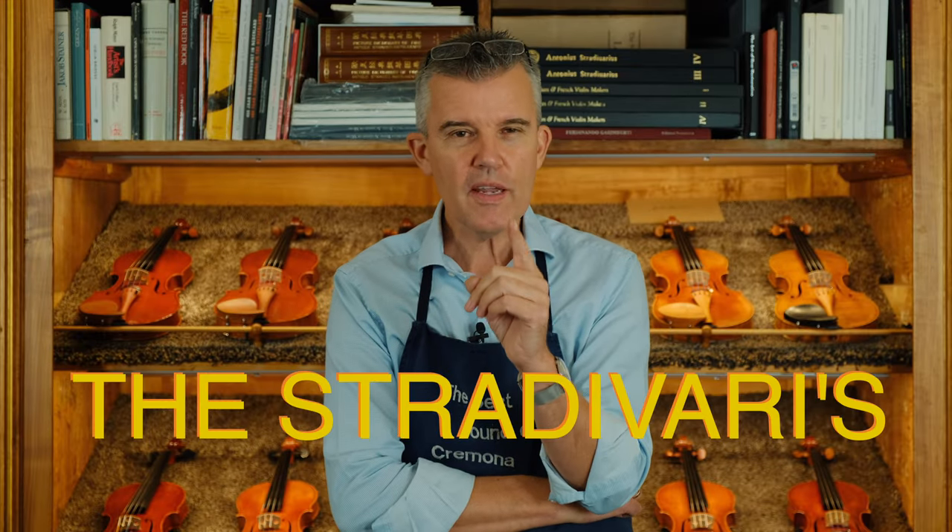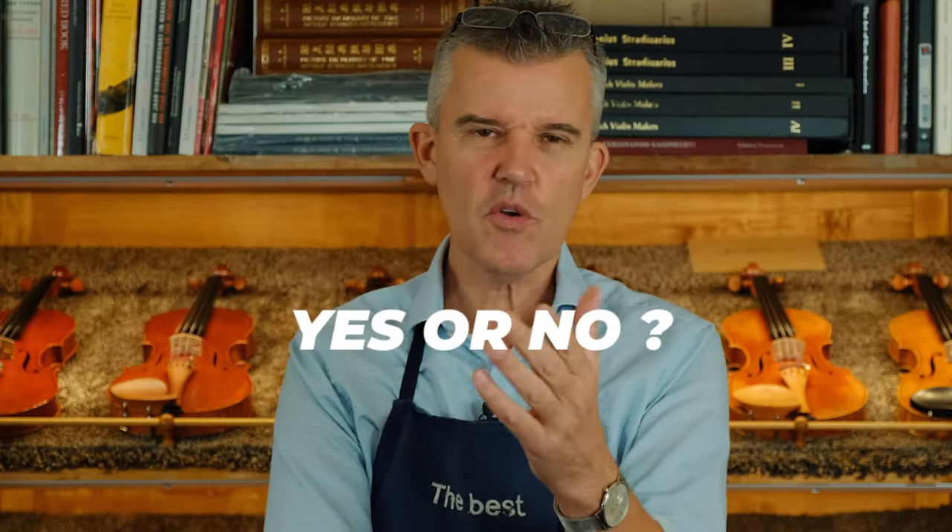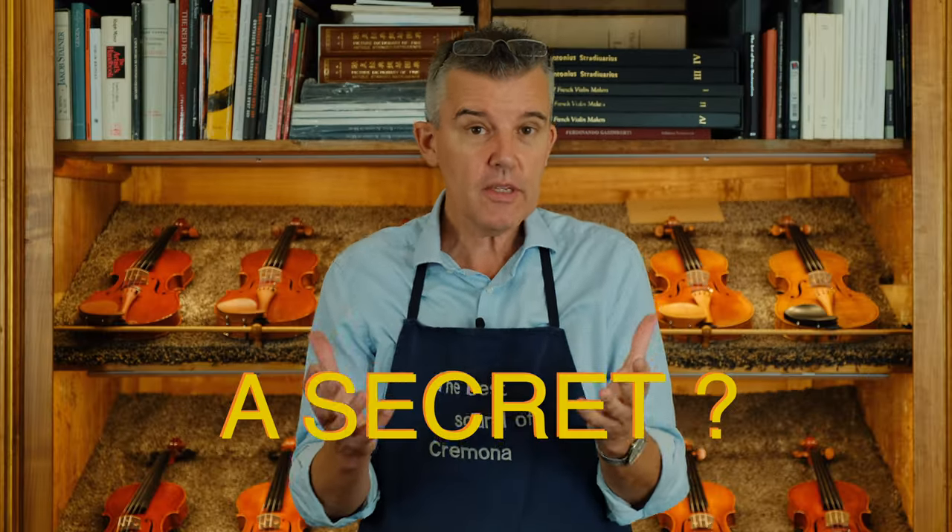Is there a secret of all the Stradivaris? Yes or no? Is it a fake story just to make it fancy, or is there actually a secret? Stay tuned and you'll get some more information.